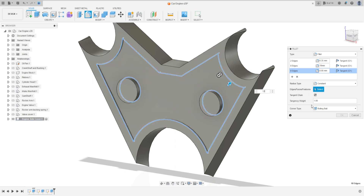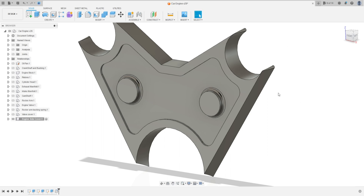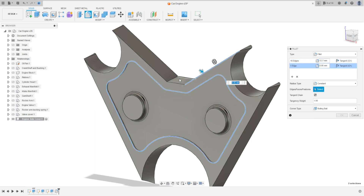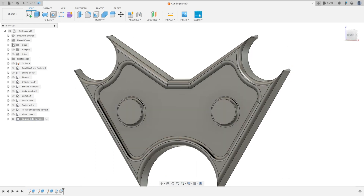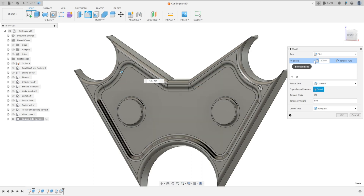The fillet for all these edges inside the bosses is 19 millimeters. Press OK. Go to Fillet again, select this edge — the fillet is 12.7 millimeters. Add selection set, select all these edges. The fillet here is 90 millimeters. Press OK. Make one more fillet inside the boss: 12.7 millimeters. Press OK.